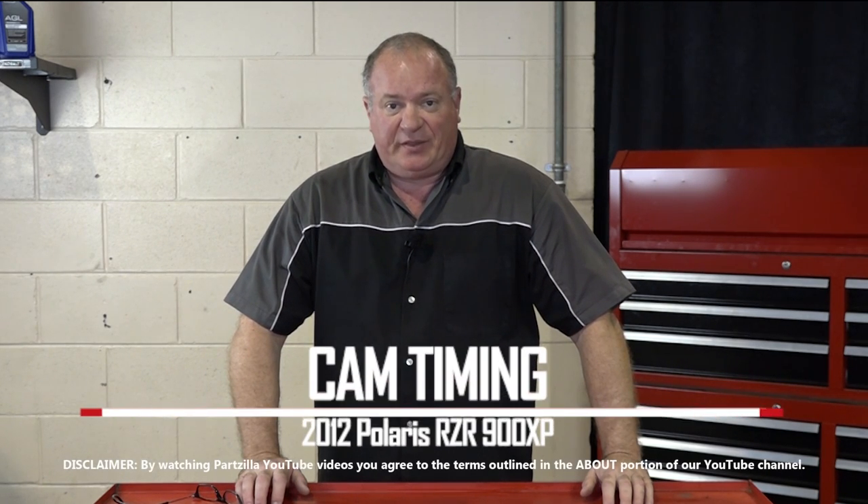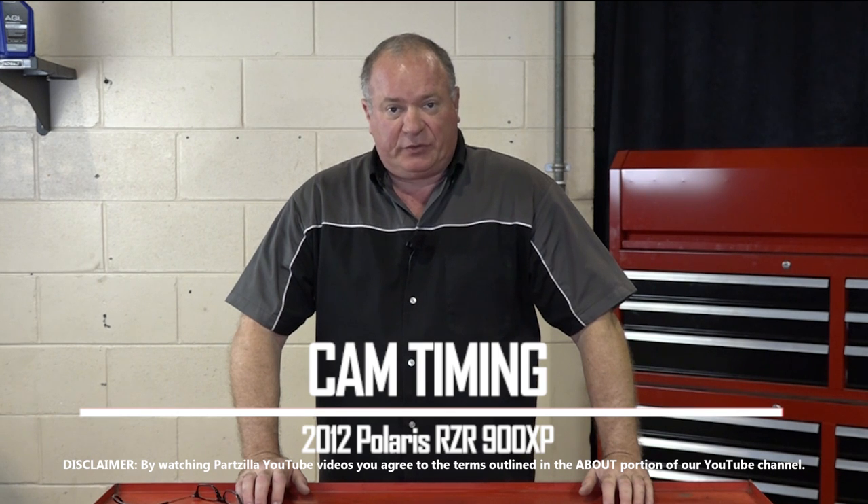Hello, John Talley here with Partzilla.com. Today I'm going to show you how to set the cam timing on our 2012 Polaris Razor 900 XP. Pretty simple procedure, only need a couple of tools plus one special tool from Polaris. So let me go grab those and I'll show you how to get it done.